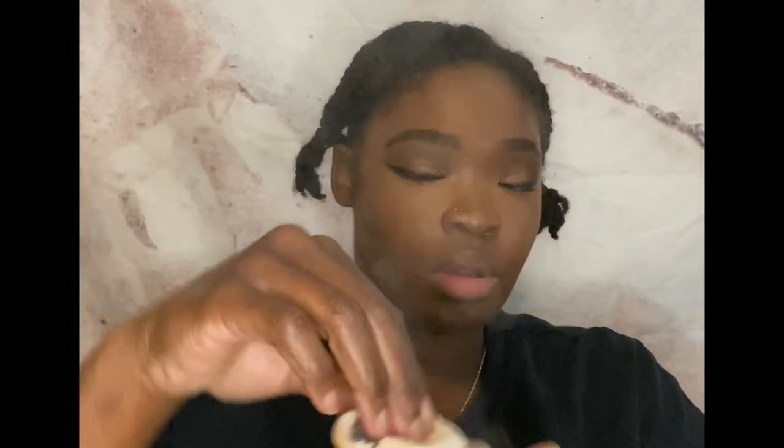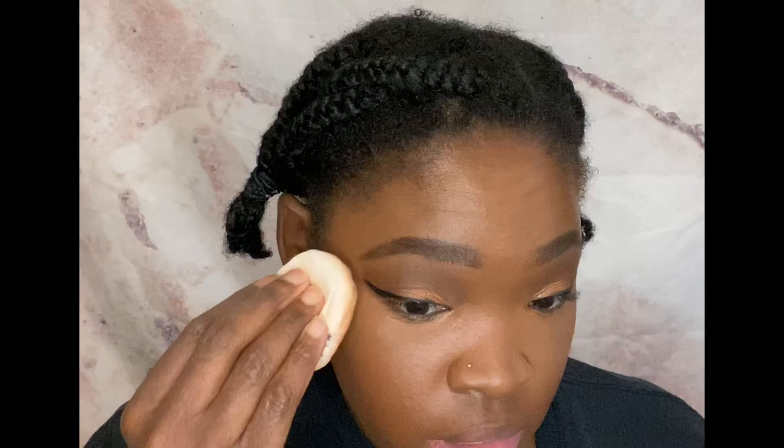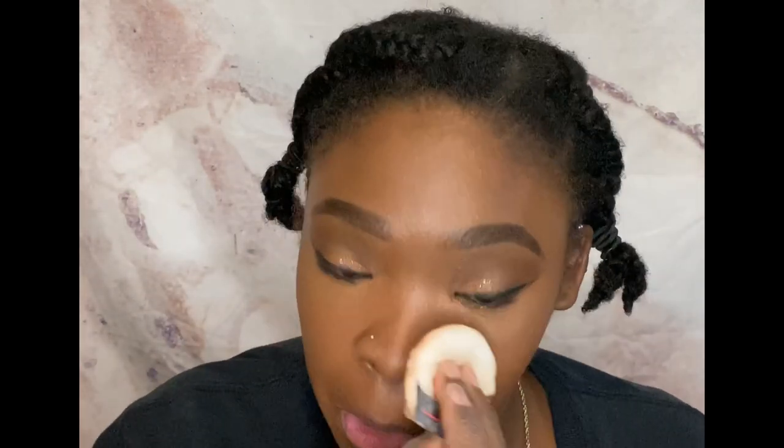So I've applied my foundation and my concealer. I'm going to set under my eyes and everywhere I put concealer with my Shiseido Synchro Skin Invisible Silk Loose Powder in the shade Radiance. It has this little puff thing — you just tap into it to get the powder and lightly press it where you put concealer. It really only takes a little bit.